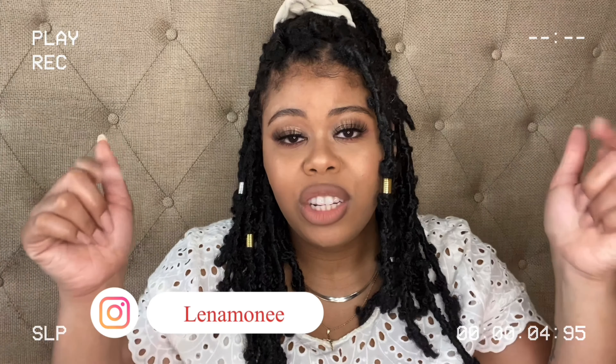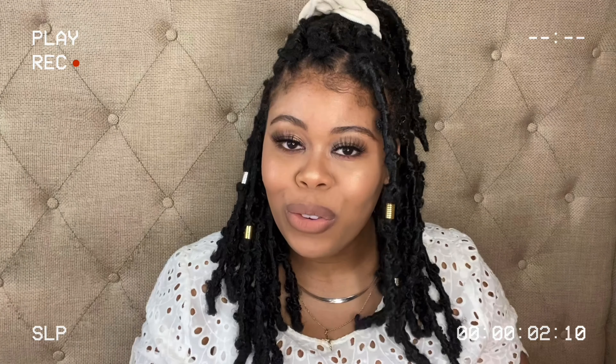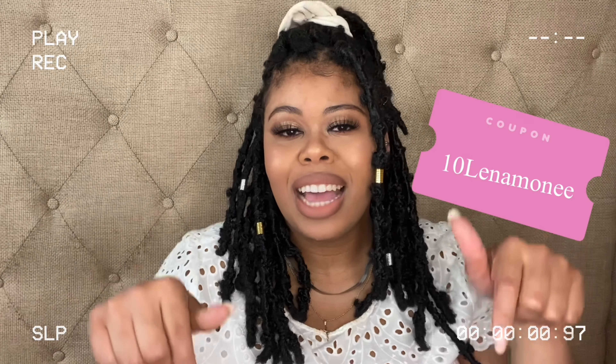These were sent to me from Byleaf. This is not a sponsored video — they did not pay me. They sent me the product to review, which I already did on their Amazon page. I'll link their website and the hair in the description box below. They also provided a discount code for you guys. It is 10LINAMONET — check that out below. If there are any issues with the code when you try to purchase, just let me know and I'll reach out to the seller.